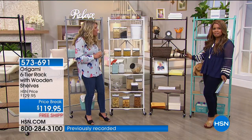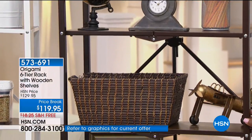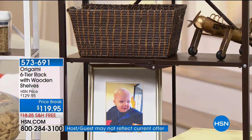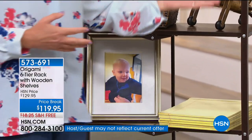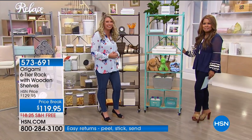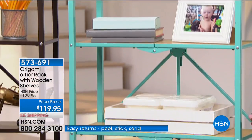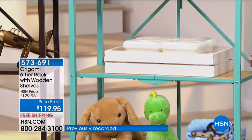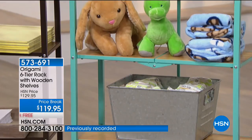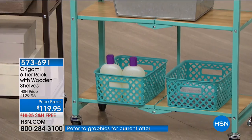If you have dark furniture and hardwood floors, the bronze with walnut is the answer. And how fun is the turquoise with the light oak — personality plus. I love that we have this propped up as a little nursery station. What I love about this furniture is that it can start as a nursery piece but the quality of Origami — the wood and the steel — is going to be around for a really long time.